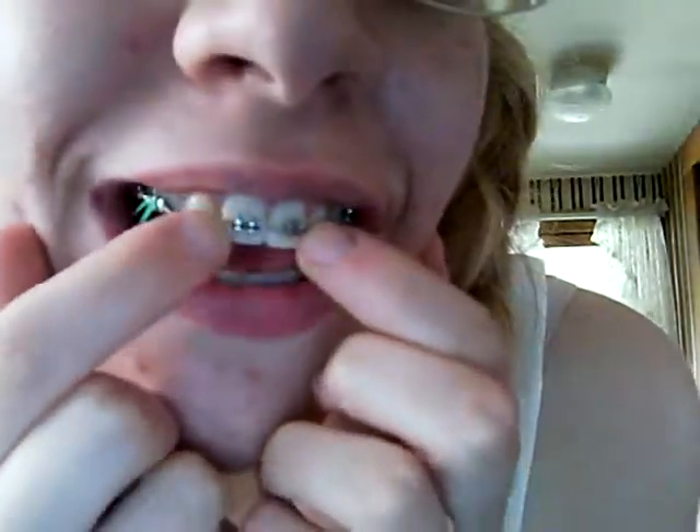Do braces hurt when you get them on? A little bit. They do hurt a little bit when you first get them on, but the real pain comes from when they tighten them. When you first get braces on, you have to have your teeth cleaned, and then they take a special adhesive that they mix together, paste it on your teeth with a little dabber, then take the metal part, push it on in place, and then take a special blue light laser heating treatment and put it up to your teeth, and it adheres the metal to your tooth. So you don't get drilled into your teeth — there's no hole in your teeth or anything like that. It is a bit painful because they put a lot of pressure to hold the metal piece on.